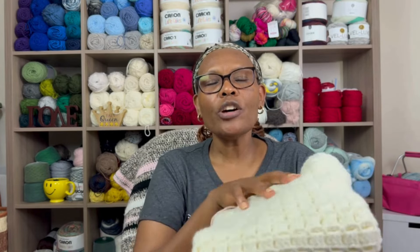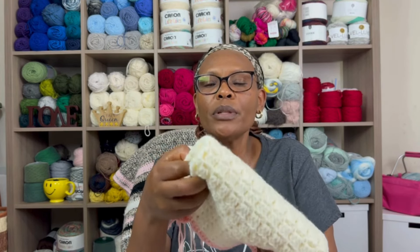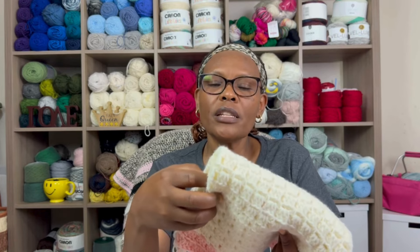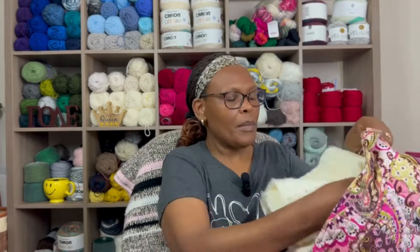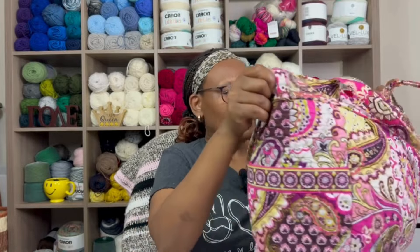I don't really have a deadline for this blanket, so I'll take it one day at a time. It's a very easy stitch that doesn't take much effort, so it may become one of those projects I grab in between more difficult ones. I'm enjoying it and loving the way it's turning out. I'll update you once I've made more progress or finished it.